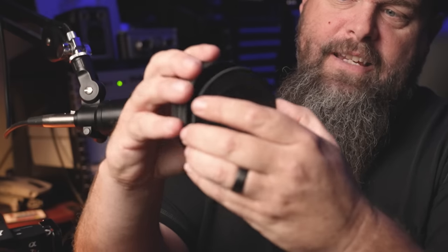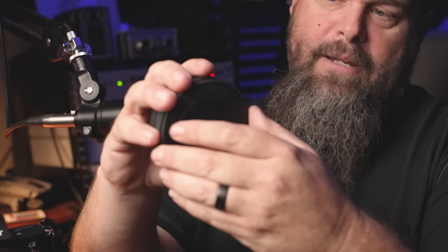Magnetic filters have really started to dominate the filter market because they are so freaking handy and fast. When you're out in the field it's really nice to just go pop and put on a filter if need be. For the last year and a half to two years I've been using these filters from Case, and you can see that they're not really holding up anymore.